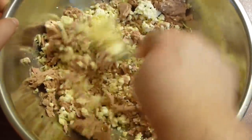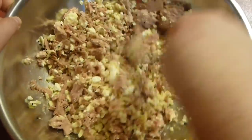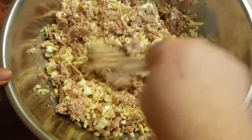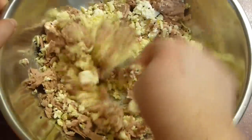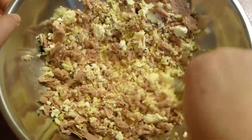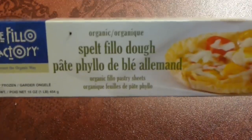Mix everything together very well. It looks very separate but remember this is cheese, so it's going to melt and bind together — don't worry too much. My cheese was frozen so it's a little separated. A little bit of freshly ground black pepper goes in, and that's it. I haven't used salt because my tuna and feta cheese are already very salty, but if your tuna is not salty, add a little salt to taste.